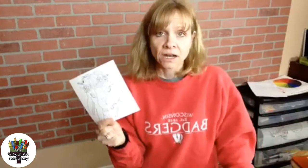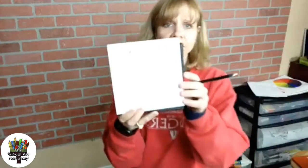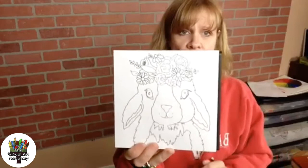I'm doing the black canvas to show you a different way of doing it. I have my image cut to a six by six inch square to fit my canvas so I can lay it right down on my canvas. What I did was use just a basic white colored pencil — you can use white colored pencil, chalk, anything that will transfer when you write on it. If you're doing it on paper or a white canvas, you can use regular pencil. Since I'm using a black canvas, I'm using a white colored pencil.